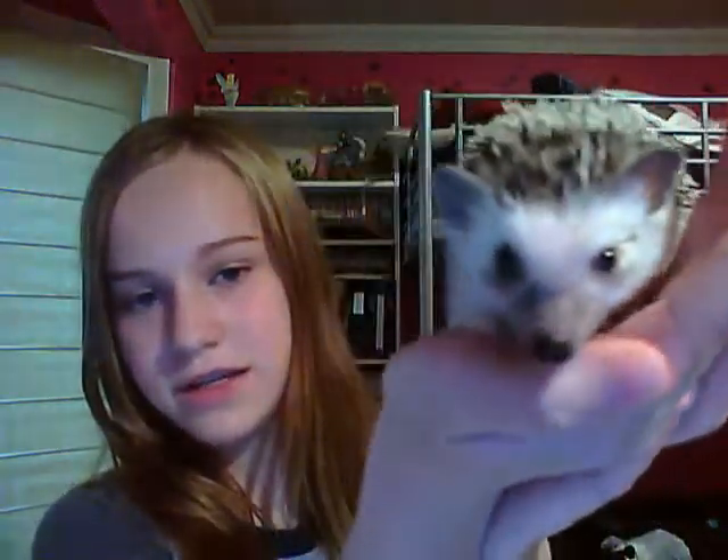But before we start, I thought I would just show you little Daisy, because I didn't show her to you in the last video. So, there she is. And she's doing very well, so I thought I'd just show her to you.